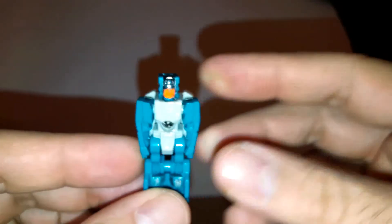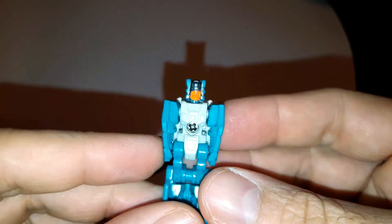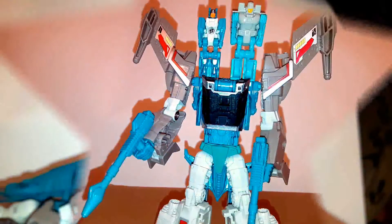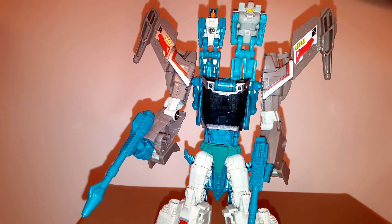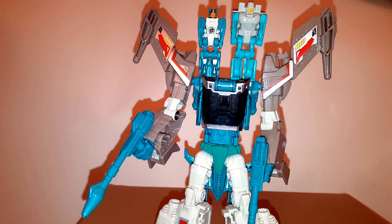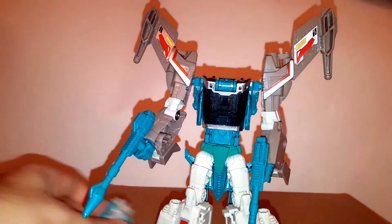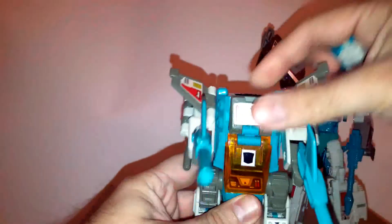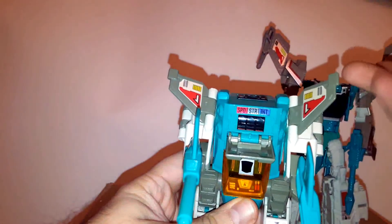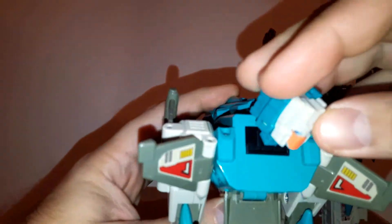I painted the head to add a little more detail — originally it was just blue, the same kind of blue as the body. Here's the KO Titans Return Headmaster next to the original G1 Headmaster. As you can see, they are almost the same size. So if you want, you can actually use the knockoff version as the head for the original G1 figure. Obviously the power level gimmick won't work with the Titans Return figures, but the figures fit very nicely into the socket.